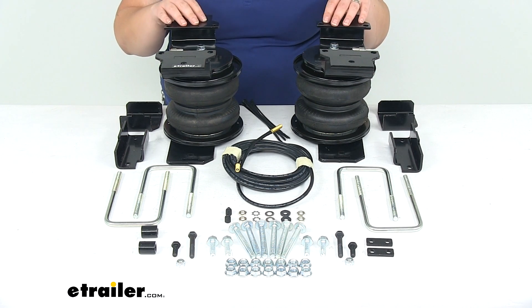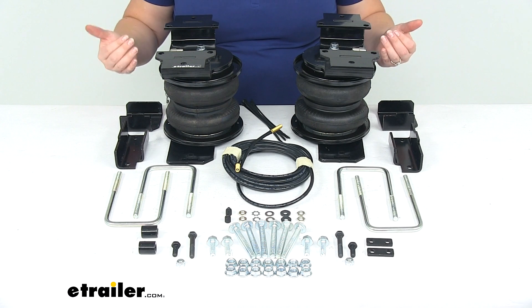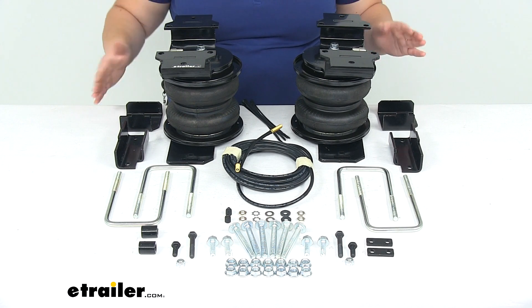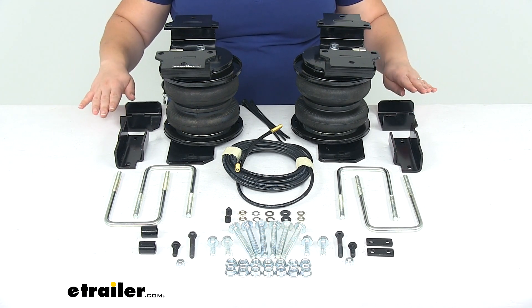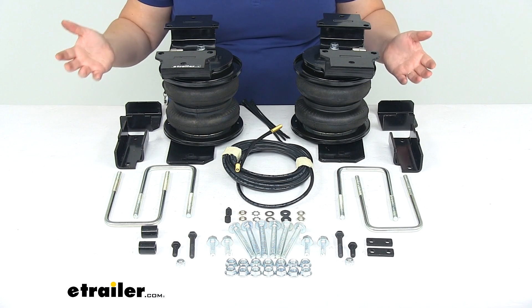Basically what these are going to do for your truck is help to give you some load leveling capabilities. A lot of times whenever you're hauling anything really heavy in your truck, it's going to weigh down the back end, drop that down and then bring the front end up, so that's going to mess with our steering geometry, point our headlights in the wrong direction — they're now pointing up rather than sitting level or pointing down towards the road — and it also just makes our truck ride a lot worse.